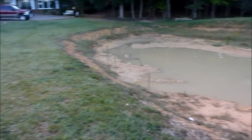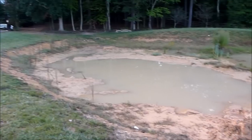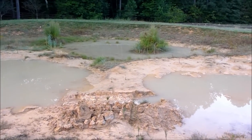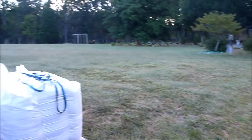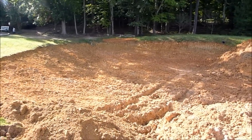She also drilled a well right there — they're getting 55 gallons a minute — so she's going to pump that into the pond to keep it full. Since the pond doesn't really have much watershed and it's on the side of a hill, that well water should help maintain the level.